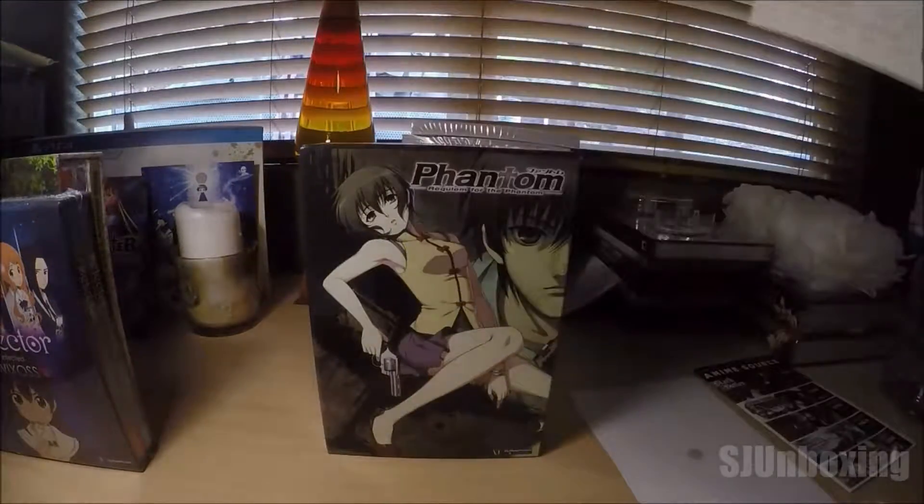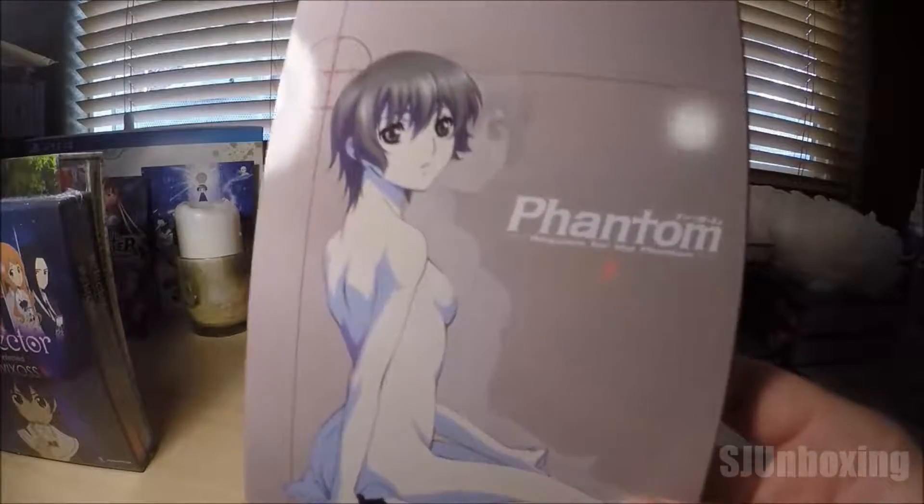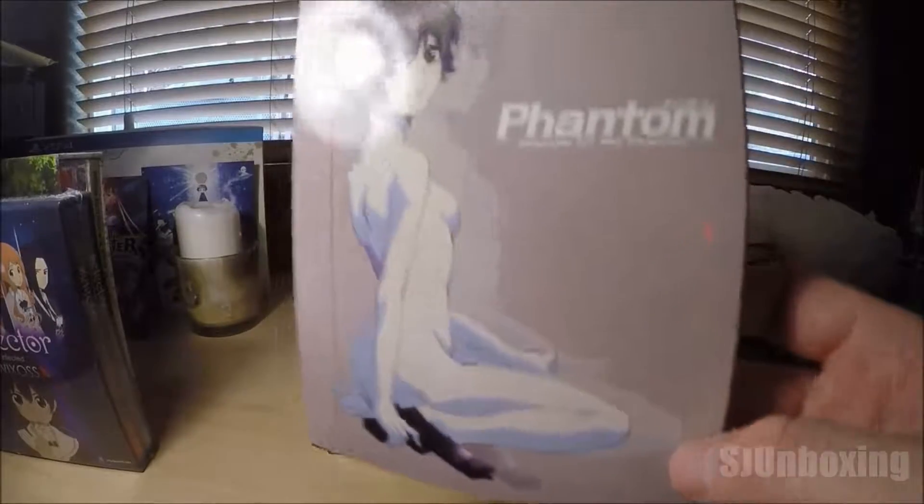And again, you got your wonderful Funimation Fill Me Out card. Let's start with the bullet necklace.